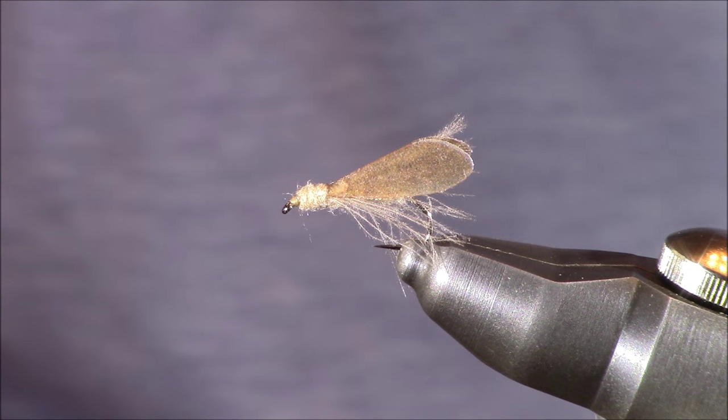Now that you've seen me tie it, let me change the camera angle and I'll tell you a little bit more about this tan caddis. Now that we're finished tying that pattern, I hope you can agree with me that that's a really fast and simple one to crank out at your vise. Now let's continue with the fly tying perspective of this for a little bit and talk about the versatility of the fly.